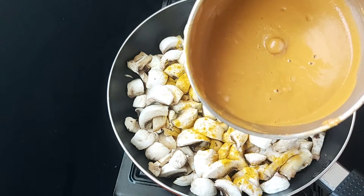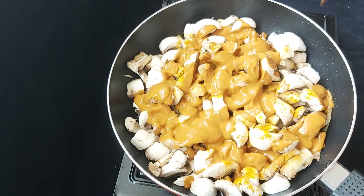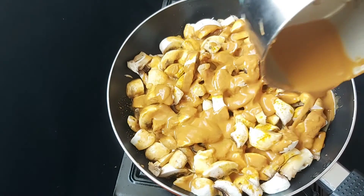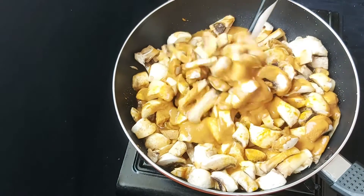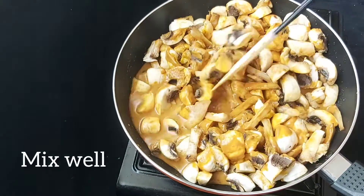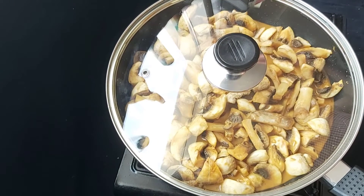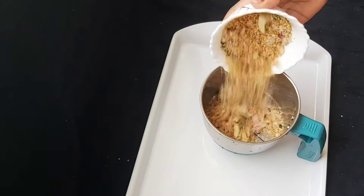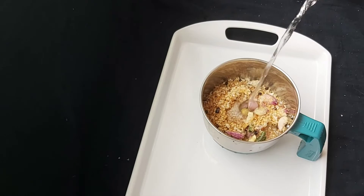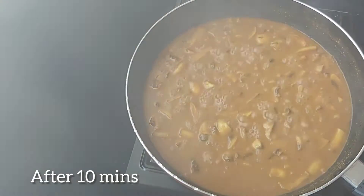Make a teaspoon of salt. We will mix it up. I am going to cook for 10 minutes.